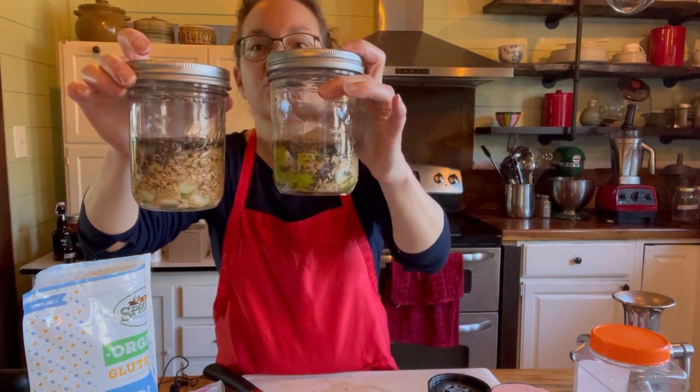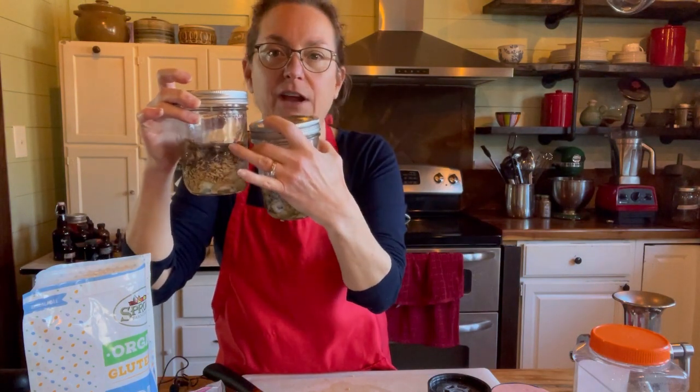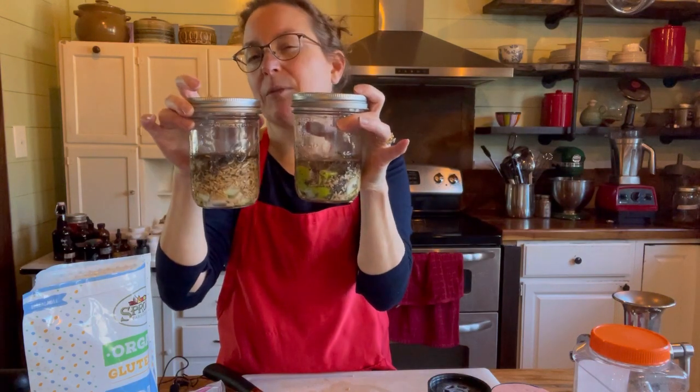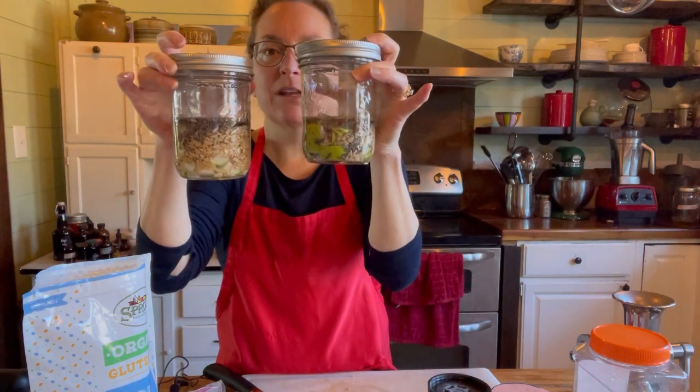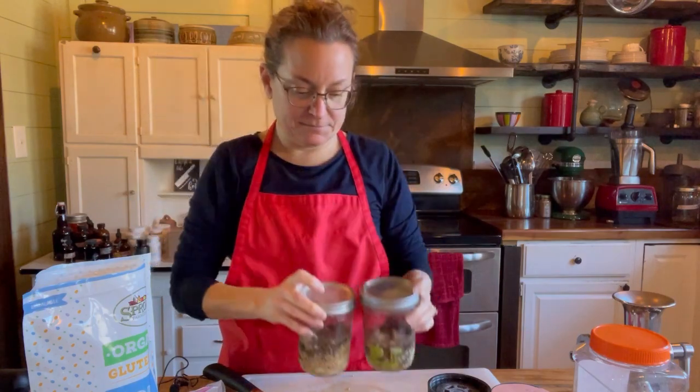I can put them in the refrigerator just like this, or I can top them with some mixed berries. Berries are fabulous to eat every day — very high in vitamin C and antioxidants. I'll top them with berries and stick them in the refrigerator, and then show you a picture of what they look like in the morning. Let me know if you make these oats, and like and subscribe to my channel.